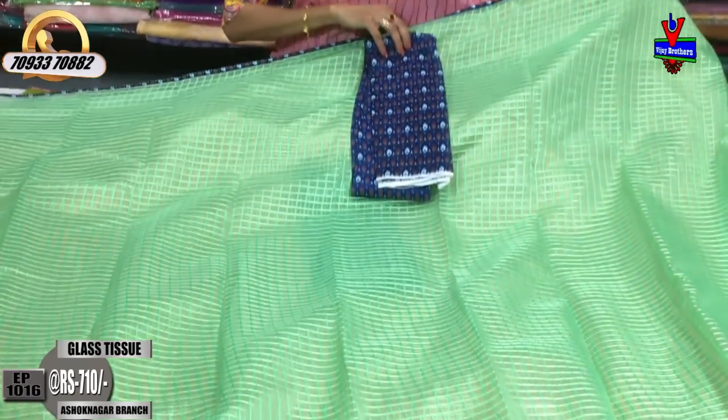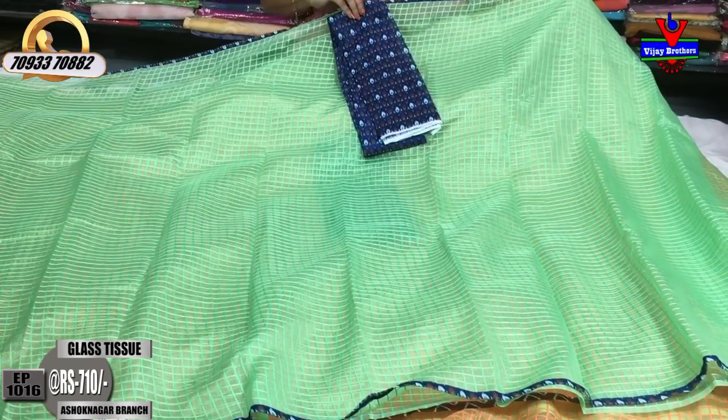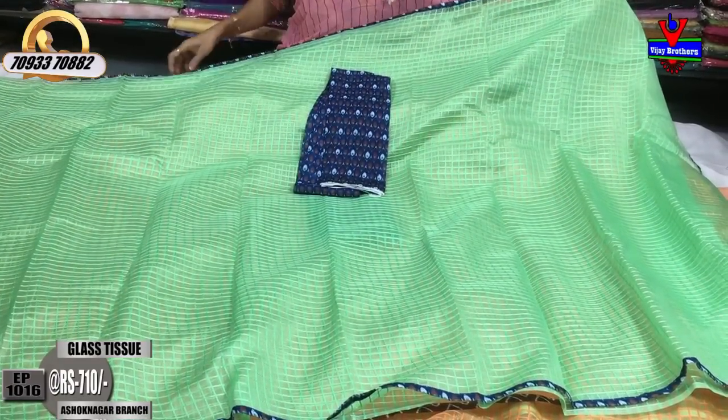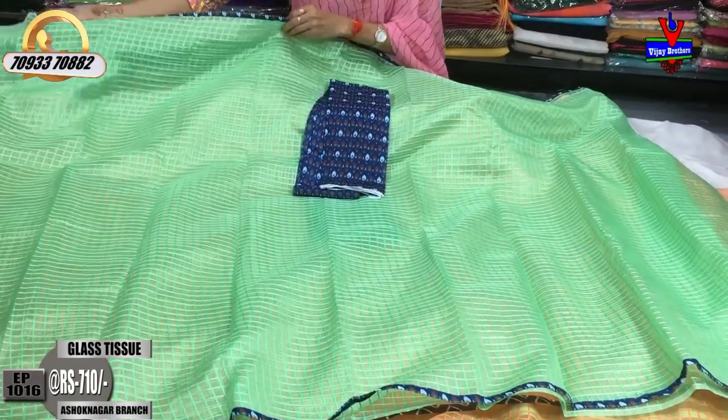There are contrast look, party wear, bridal collection, and daily wear options. There are a number of varieties available in full stock. This is a lux green color and blue color. Next, the color combination is in the same pattern, in the same type of fabric.